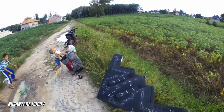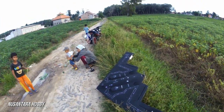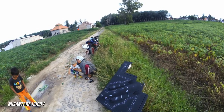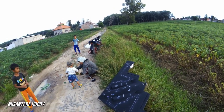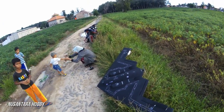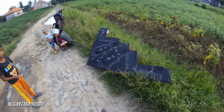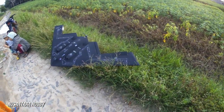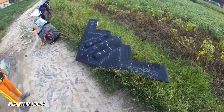Ditunggu saja video selanjutnya. Karena masih suka model pesawat siluman, mungkin berikutnya kita mau coba F-117 atau stealth lainnya dengan ukuran yang lebih besar. Terima kasih sudah menonton, jangan lupa ditunggu terus video update dari Nusantara Hobi. Sekian, assalamualaikum warahmatullahi wabarakatuh.